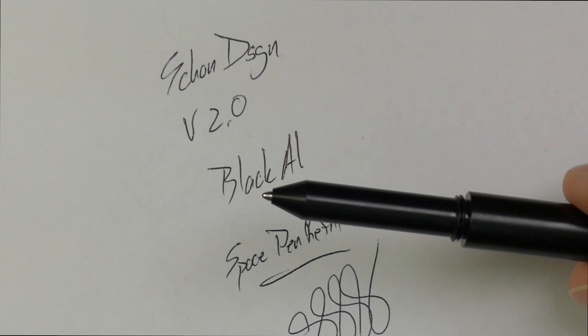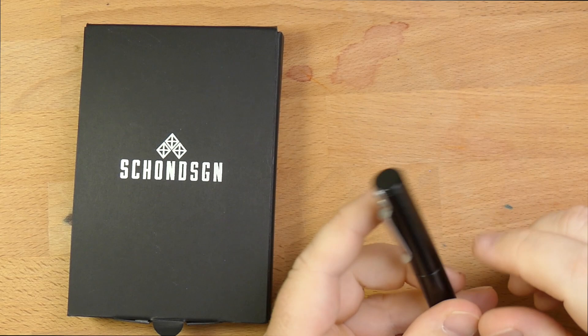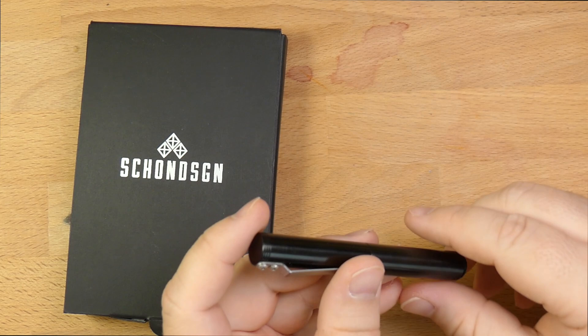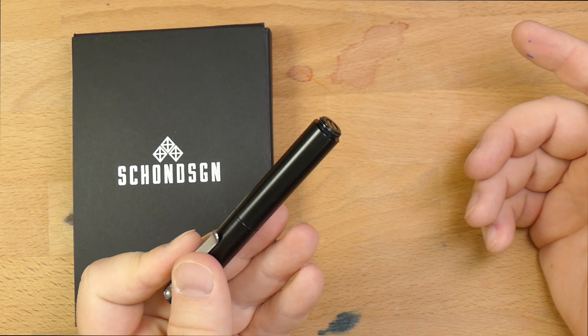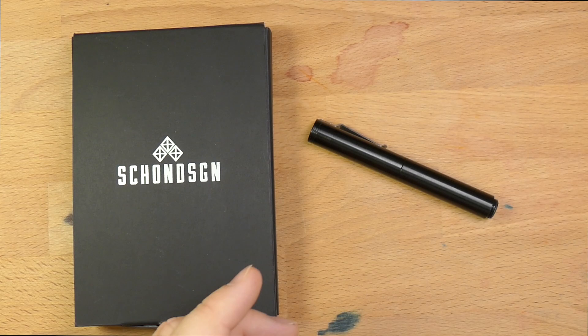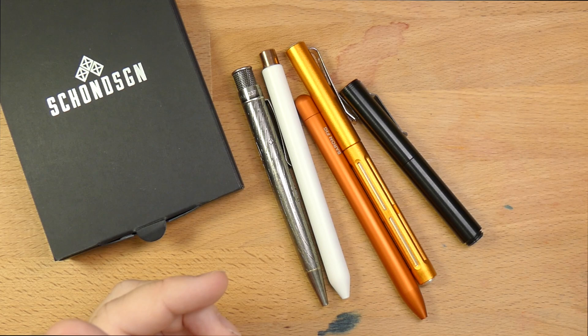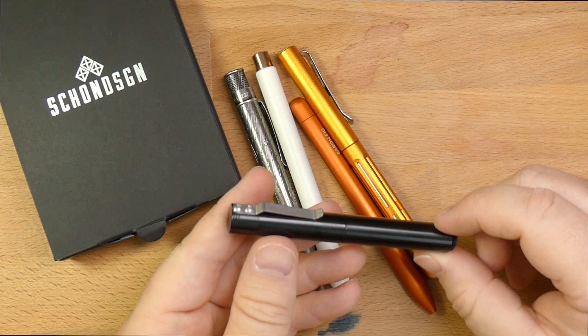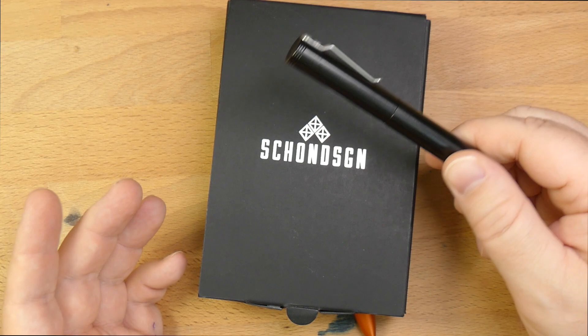Folks, this has been the Shone Design Model 2, the version 2 of the original Shone Design pen with the pocket clip. You can get these clipped or unclipped, in all kinds of wild designs and different material configurations. They start at around 70 or 80 bucks, which is fairly expensive for a pocket ballpoint, but it's in the same realm as a whole bunch of other stuff coming out lately in this space. If you want a pen in your pocket that's pretty much indestructible and you dig the look and feel, this is a solid, solid pen. Check out shonedesign.com and, hey, tell them I sent you — that lets makers know that reviewers are helping them. I will see y'all later. Peace out.